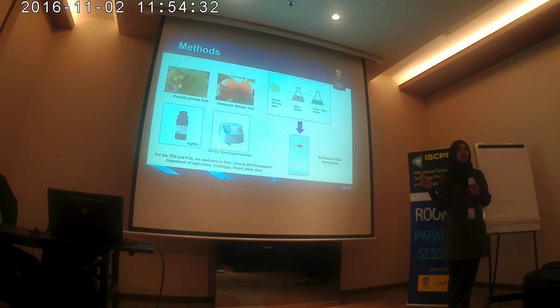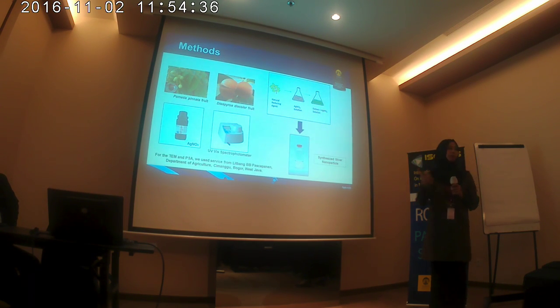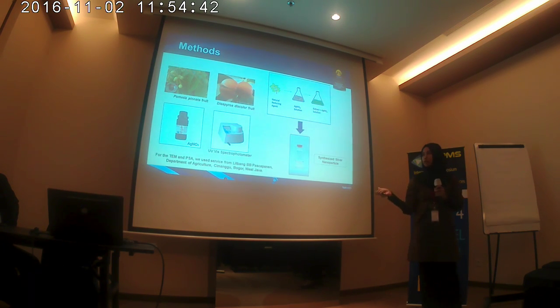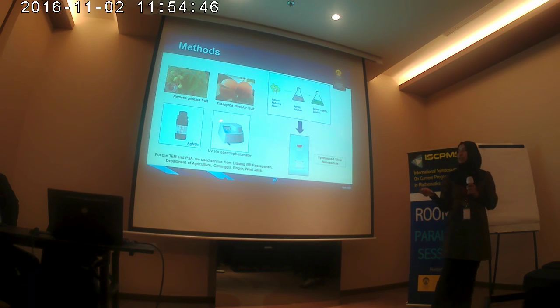There are the main components of the study. There is the Pometia pinnata plant, and then the Diospyros discolor plant, and then the silver nitrate precursor. This is also one of the main tools for the characterization.